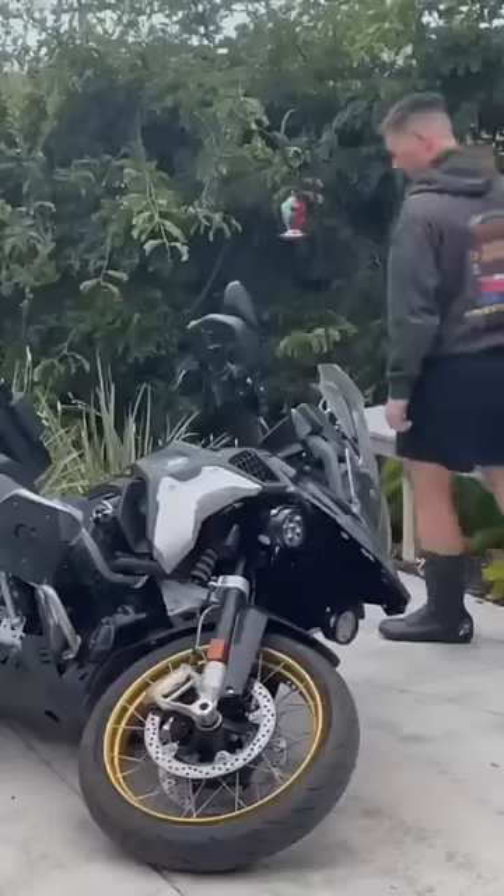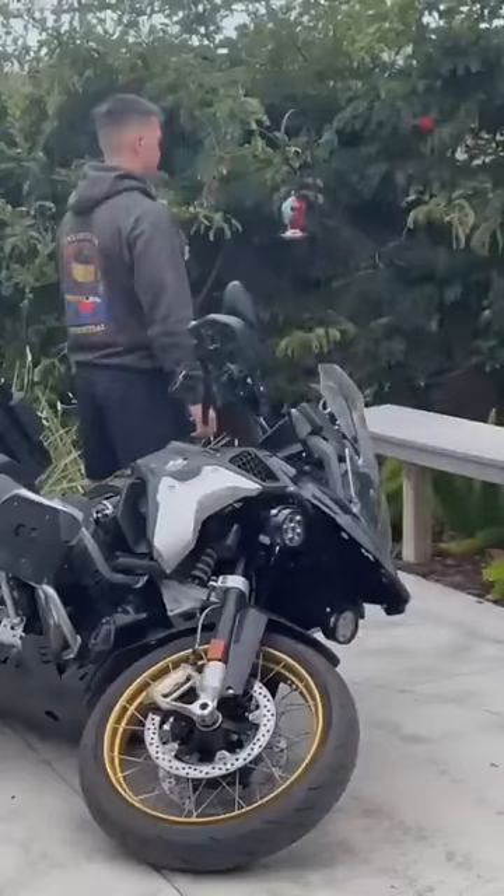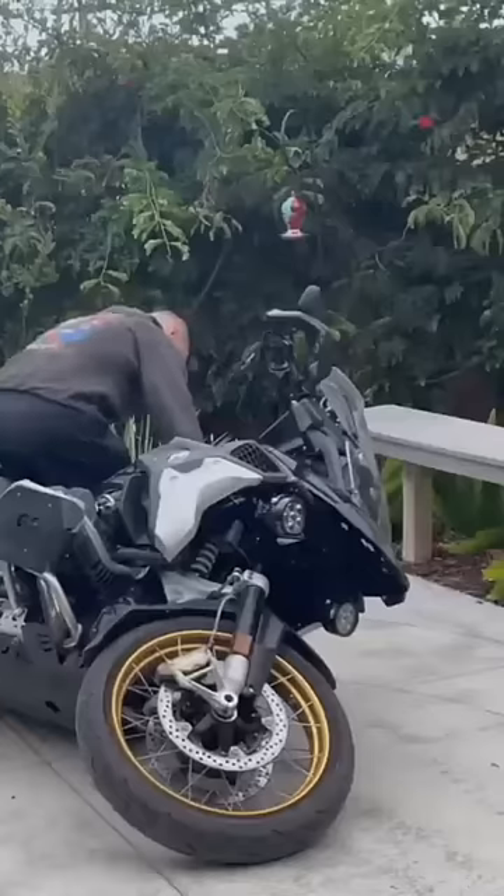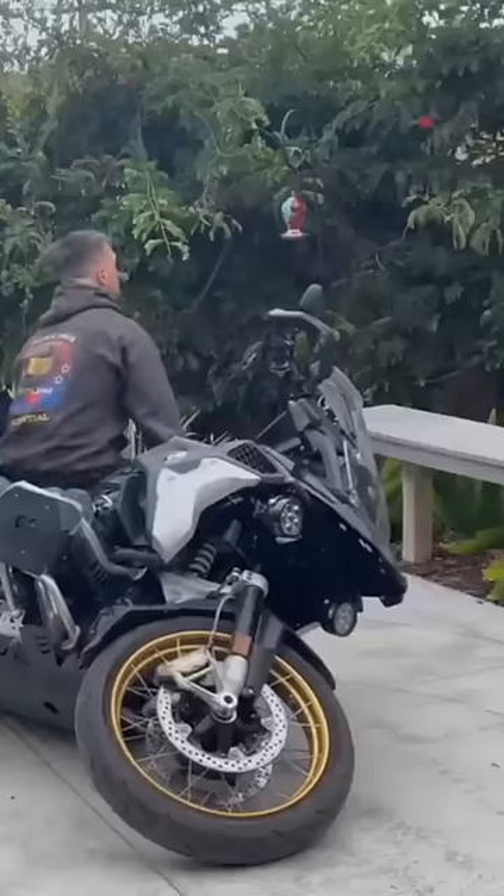Then all you have to do is go around and pick up the motorcycle just like you would normally. Don't pick it up with your back — use your legs. Grab a handlebar, grab the back of the bike, butt down, back straight, and kind of walk it backwards.